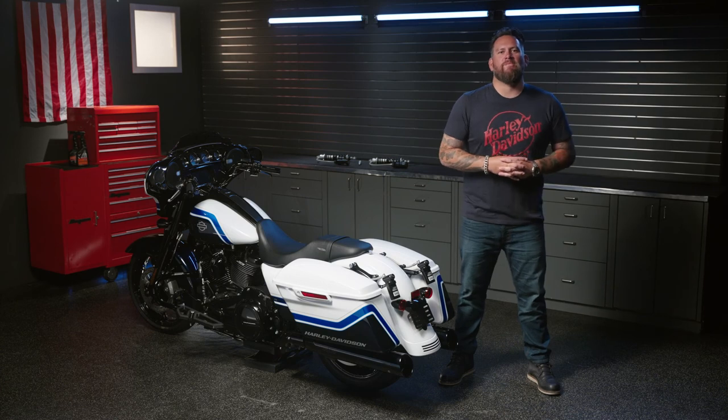Screamin' Eagle Factory Race Team Suspension by Ohlins. Go ahead and amplify your ride. Screamin' Eagle.